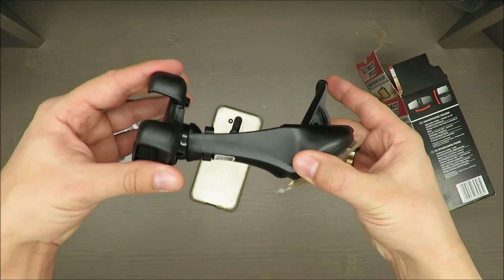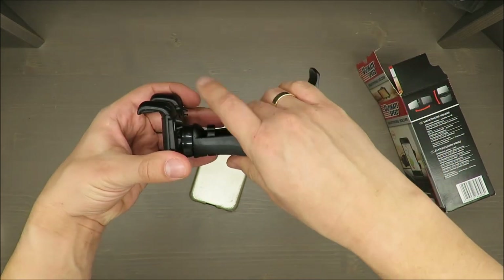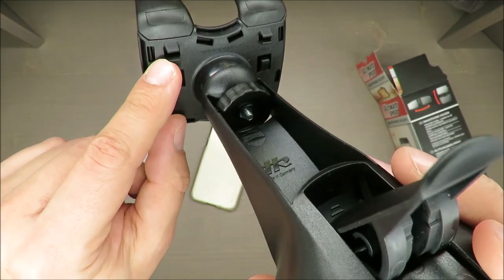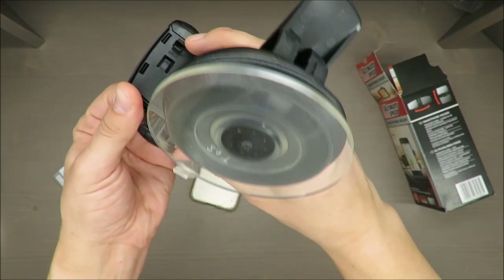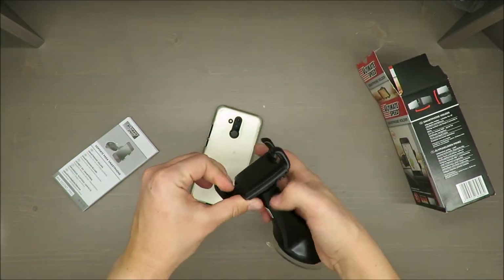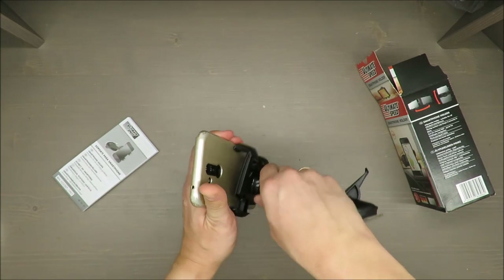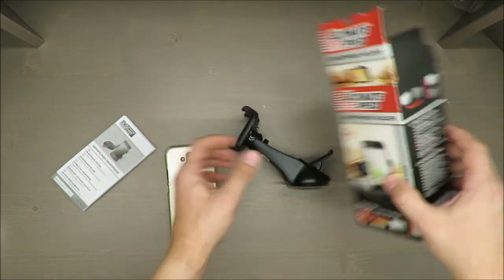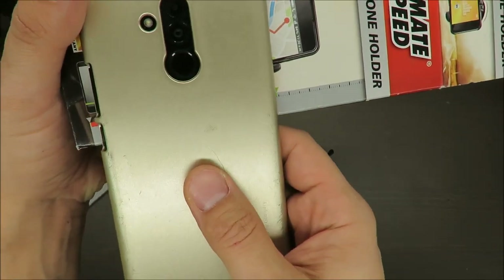Here we have a way you can adjust — and maybe I'm mistaken, but this could also be treated as a cable holder. Let's try it, because it should be okay, but...